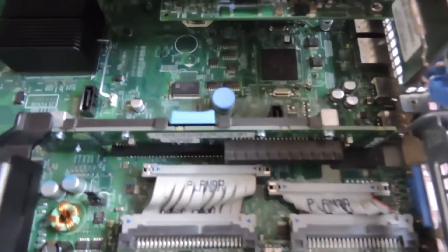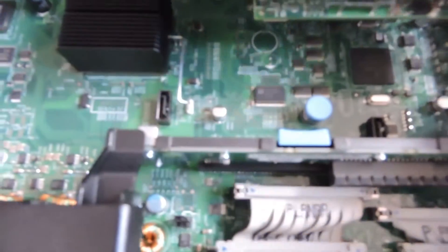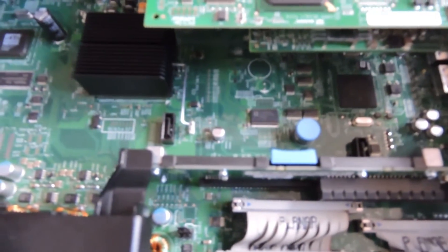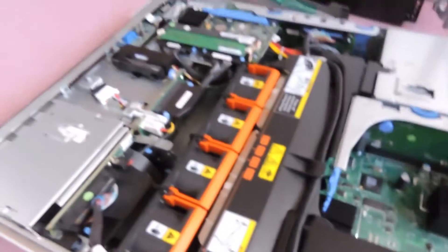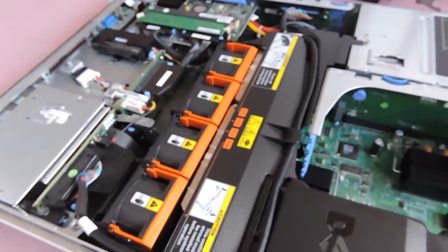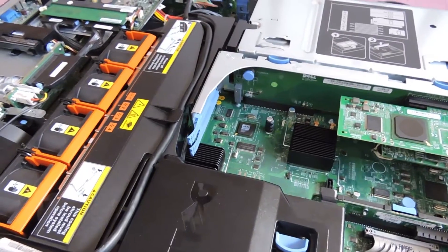We also have two SATA connectors on the back of the motherboard — SATA A and SATA B. In the third revision of the 9th generation servers, you also get USB ports on the motherboard for USB devices.